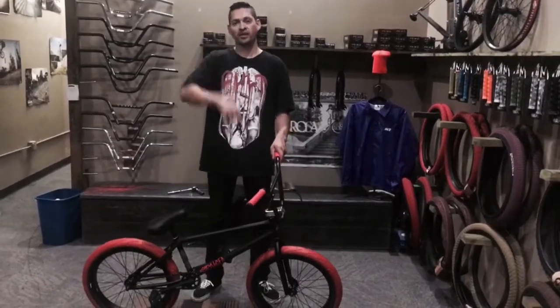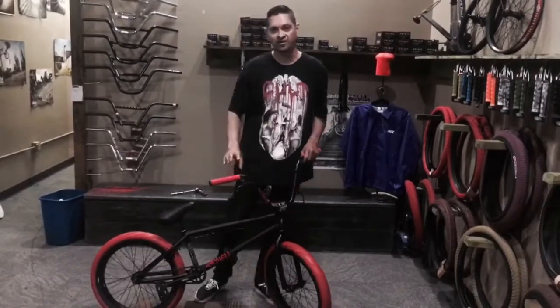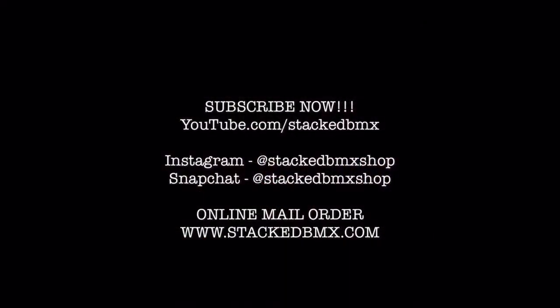Thanks for following us. Don't forget to give us some likes, some comments, show us some love and we appreciate you. Have a good one. Have fun. Bye.